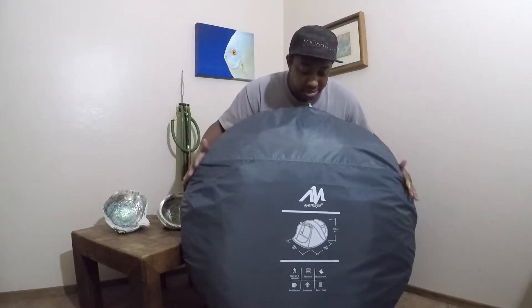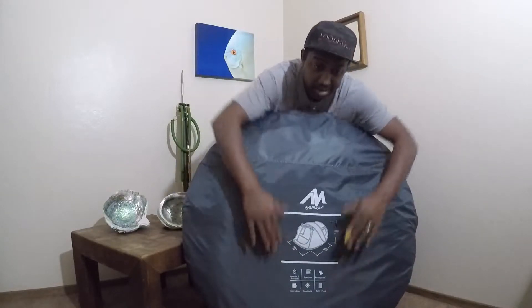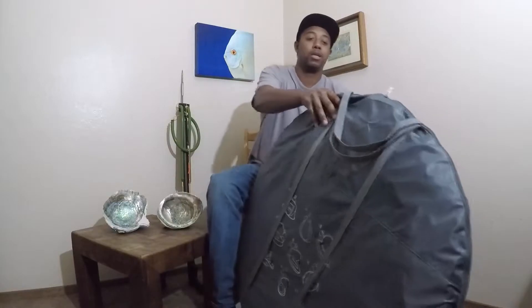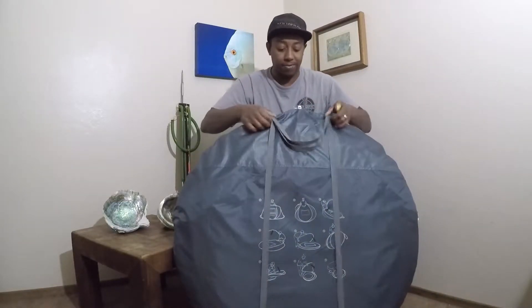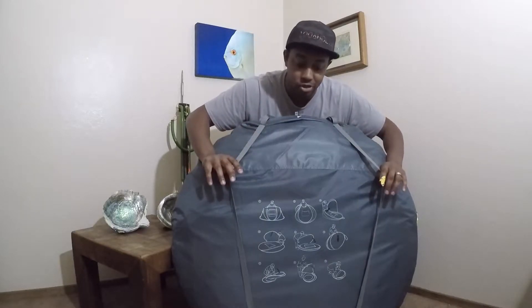It comes in this nice carrying case. On the front we have the dimensions of the tent along with some important key facts. On the back, starting from the top, we've got a handle here for easy carrying along with two backpack straps.